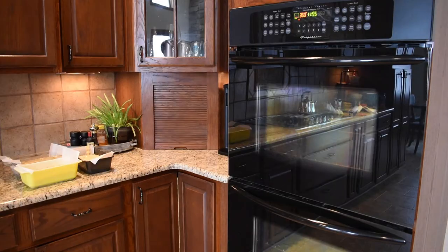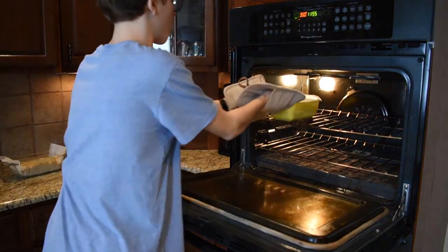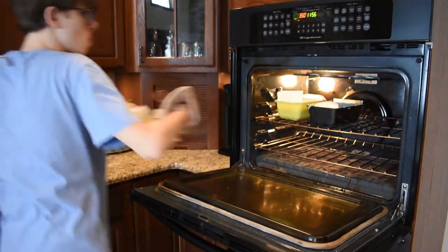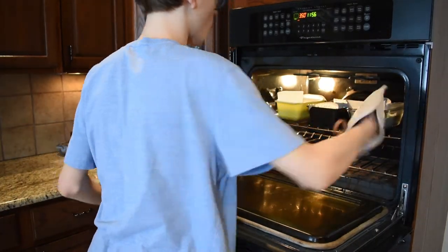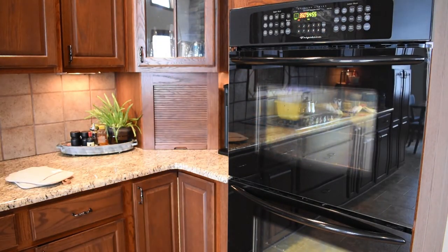Now pop that bad boy in the oven — or fire pit if you're going for the smoky flavor — and set a timer for around 55 minutes or until the loaf is golden brown. To make sure that the bread is done baking, stick a toothpick in the center, and if it comes out clean, it's done. If it's not, toss it back in the oven for a few more minutes.